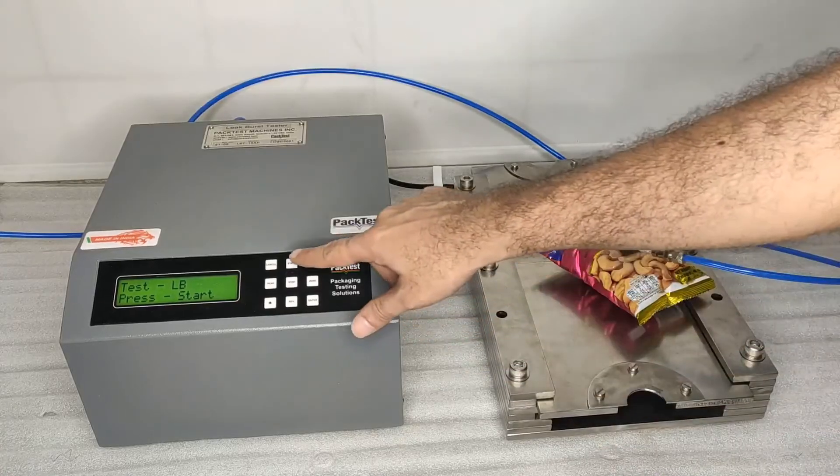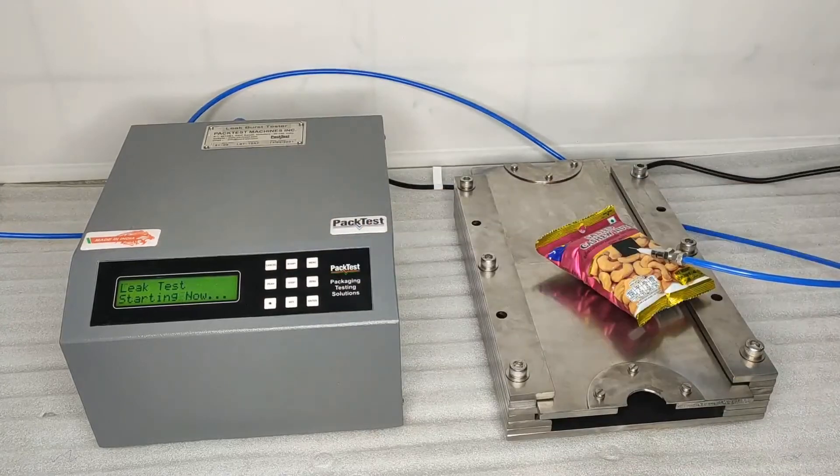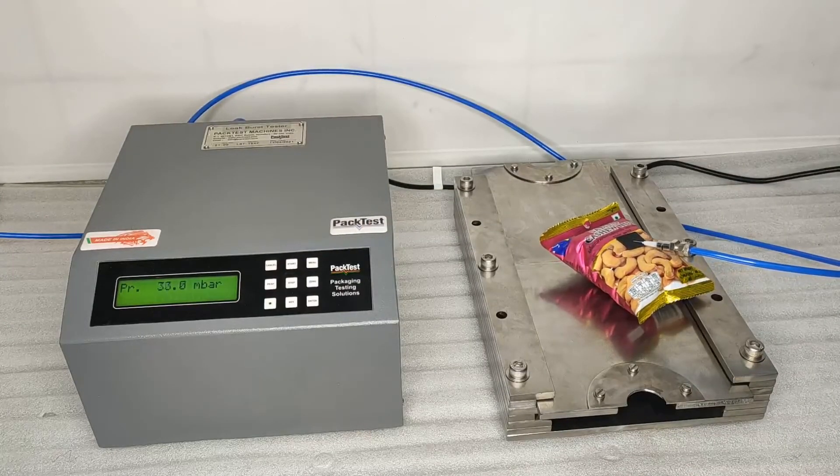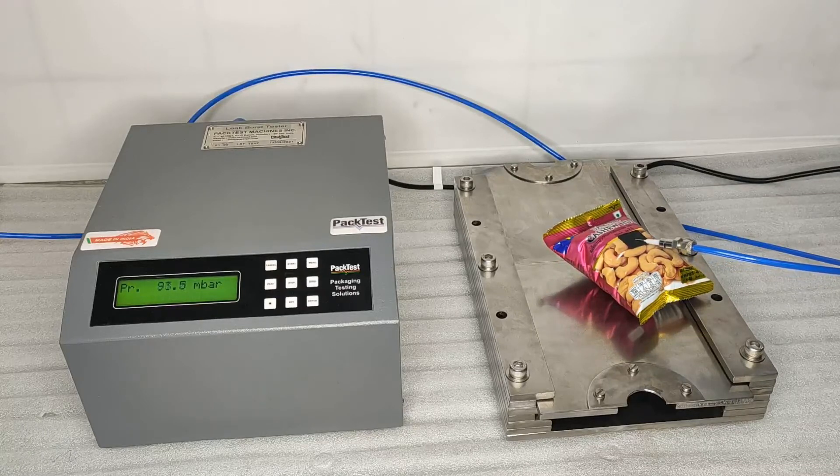Select leak plus burst test and press start to begin the test. Air will soon fill up the pouch. Once the target pressure is achieved, the stabilization timer starts, and then the test timer starts depending upon pressure drop.